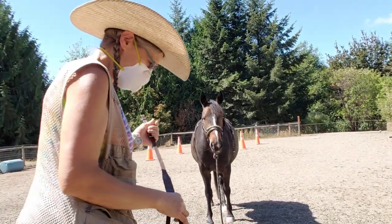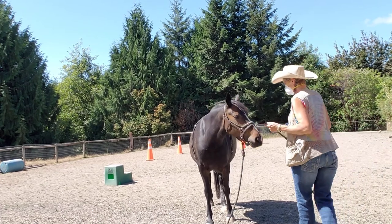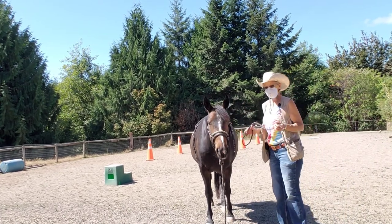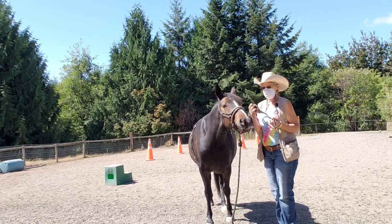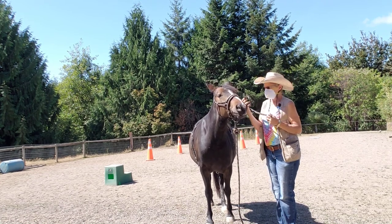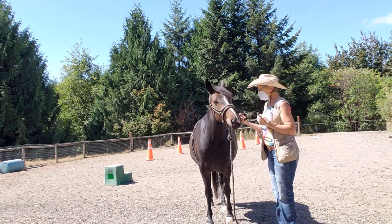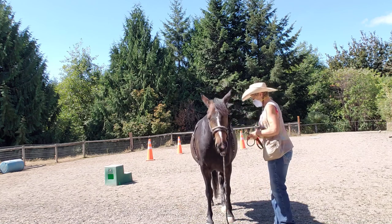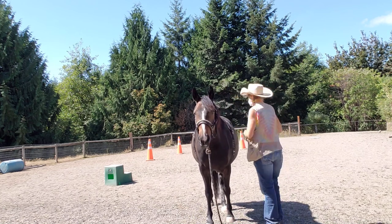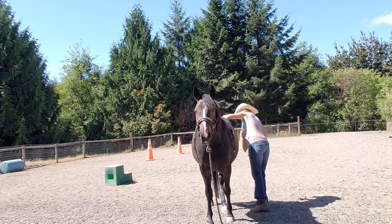Welcome to Granny Horse Training. I'm here with Lacy, my name is Ruth, and we're working on ground driving. We're also going to introduce a new piece of tack with clicker training — this is the crupper, the evil crupper, which goes under their tail. I've been doing a lot of work with Lacy on lifting her tail on a regular basis when I'm grooming her in the morning, giving her clicks and treats for that. So I'm going to start with lifting her tail again.